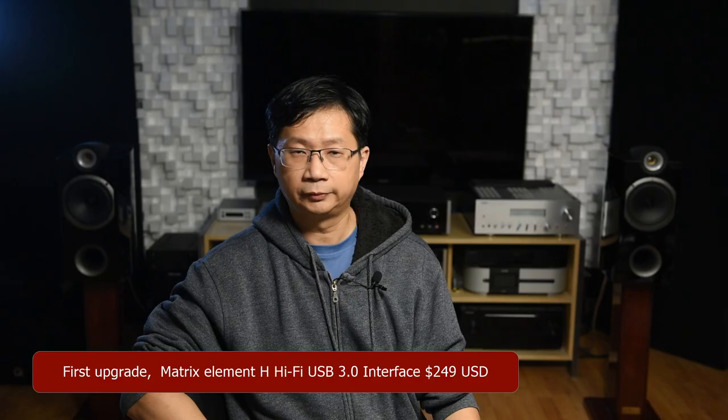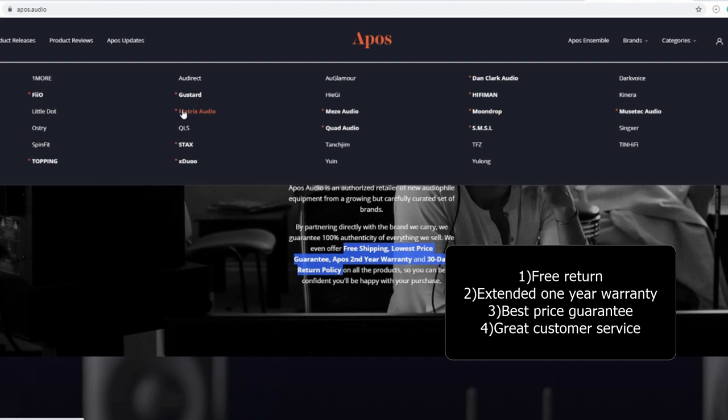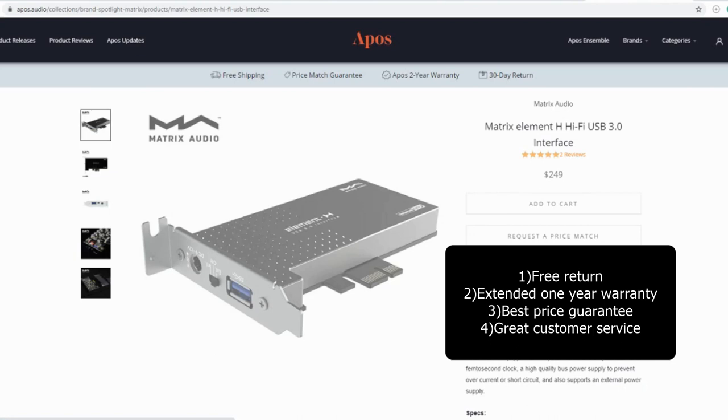Let's start with the Matrix Element H USB card. I reached out to Apple's audio store asking them to send me one for review. For those of you who don't know this store, I've mentioned them in my Topping D90 video. Four advantages to ordering from them: free returns, extended one-year warranty, and they'll give you the best price online even 30 days after you purchase the unit. So if you plan to purchase this card, go check them out.